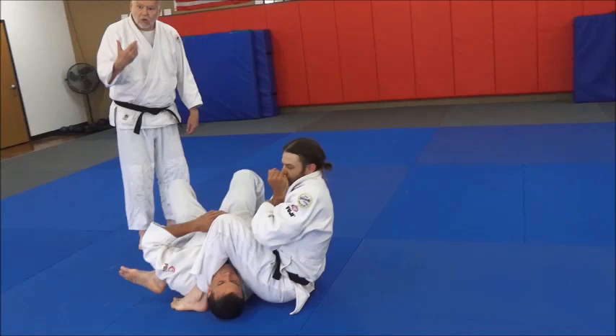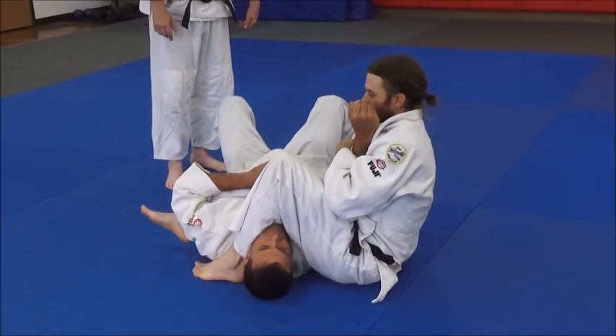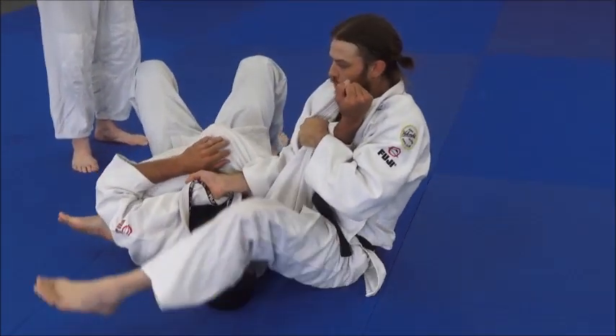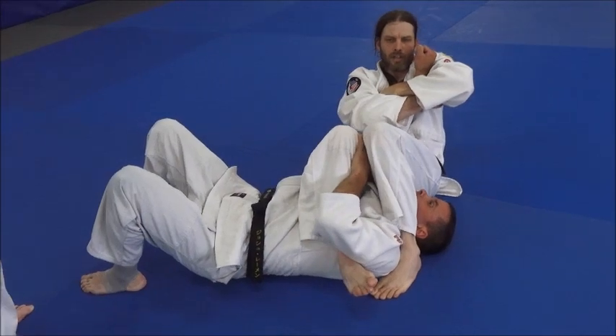It's a rolling move. I don't want to let go of anything — I've got his collar and I've got his arm. I'm not letting go of this lapel until all of my leg work is dialed in. Two on one up top. Isolate the arm.